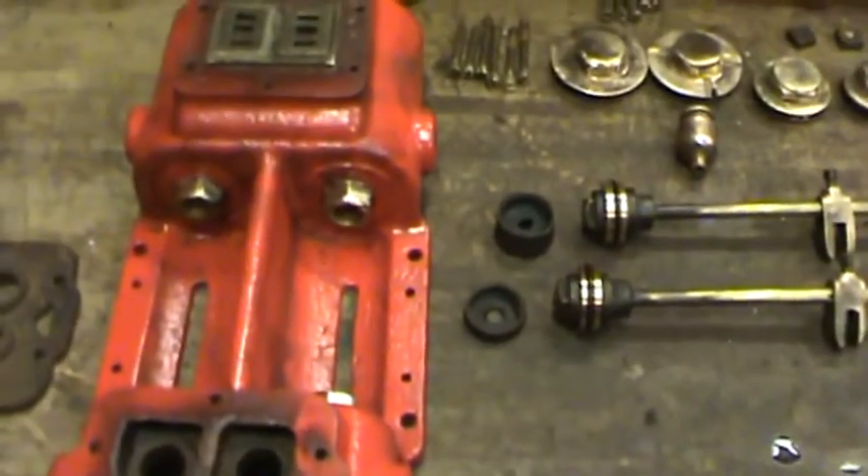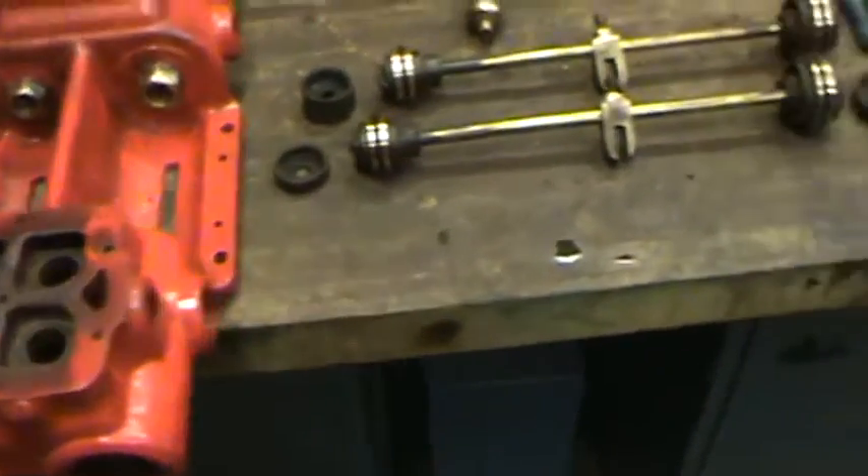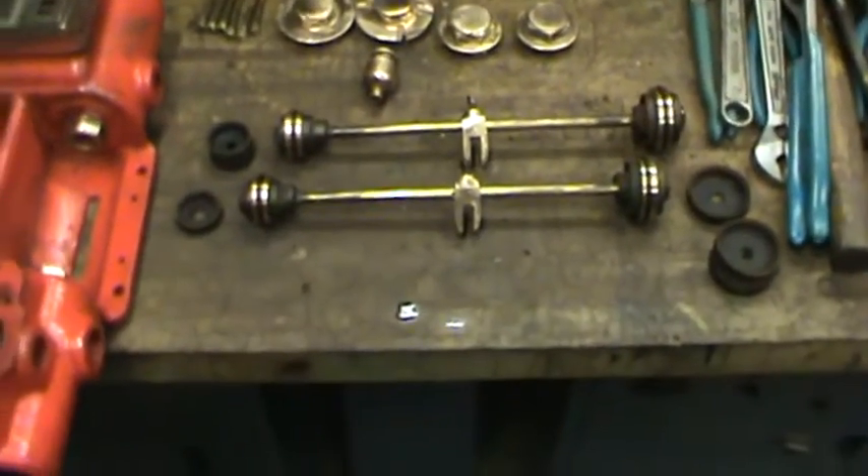It's a pump that pumps water into the boiler. It's about 15 inches long, very rare, and I just got it as a box of parts off of eBay.